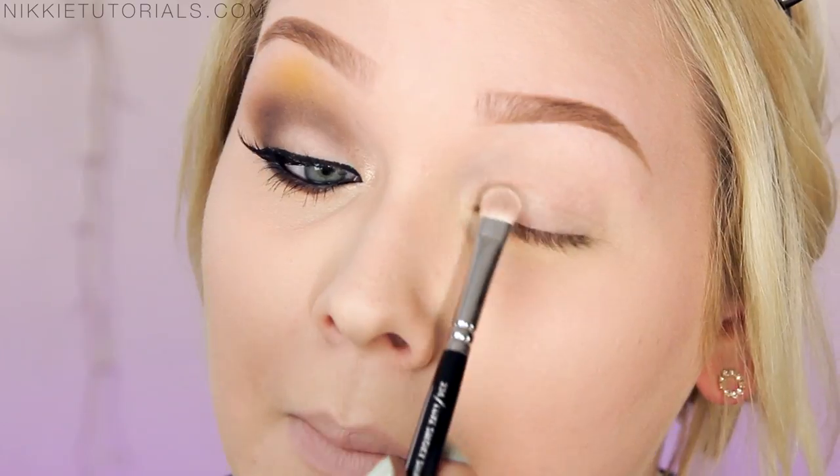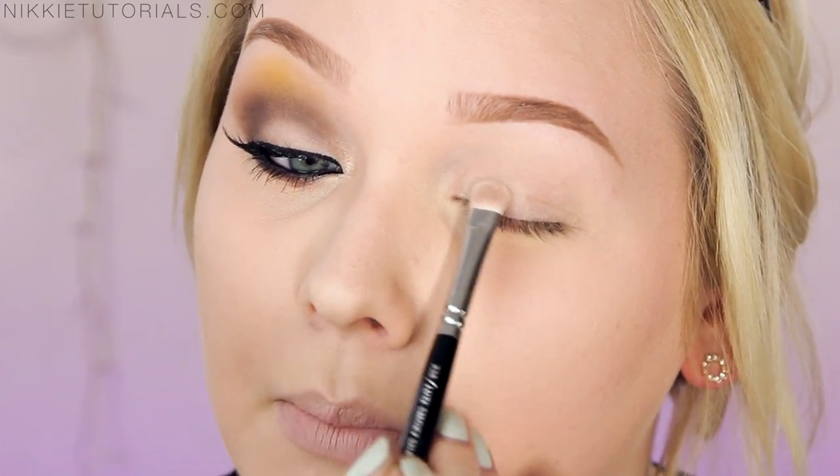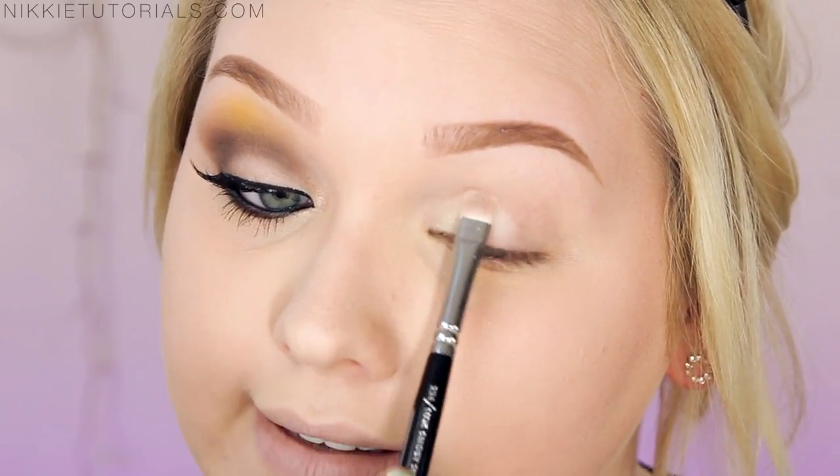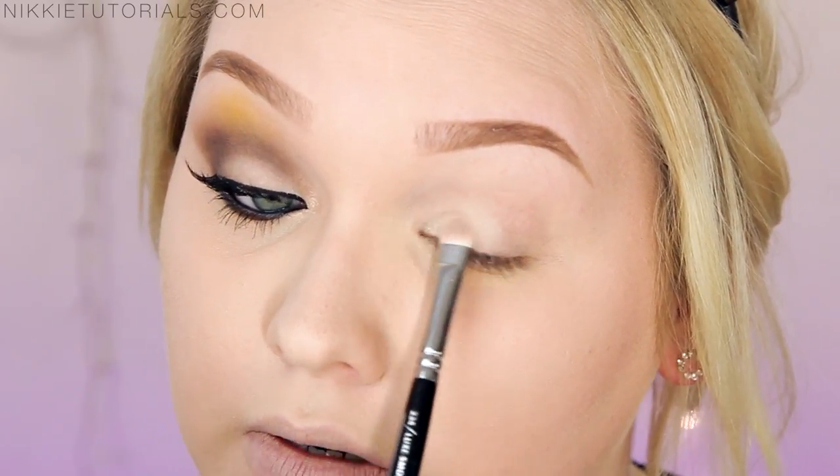I went ahead and filled in my brows already because if I had to include brows in this tutorial we would be here till tonight. I also already did one eye — this is where we're going for today. So the first thing to get that look is to prime your eyes, and I'm using my MAC Soft Ochre Paint Pot for that. Then I'm going to take a really light, almost white-looking matte eyeshadow and pop that onto my lids to really brighten that part up. Definitely want to pack that color on because later on it will really open up the eyes. Don't skip this step.